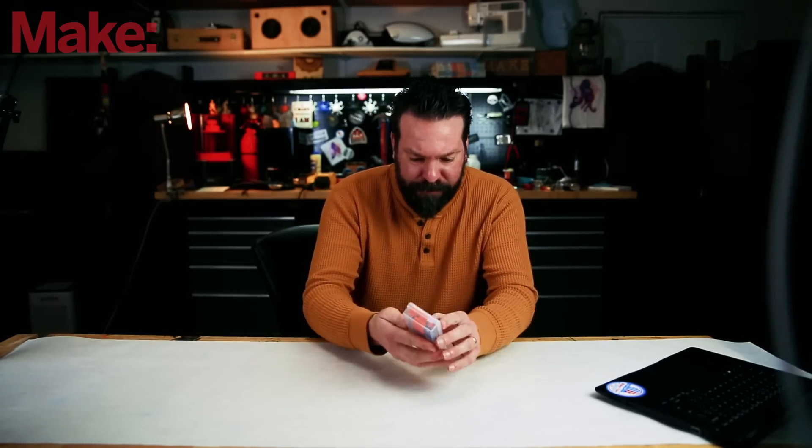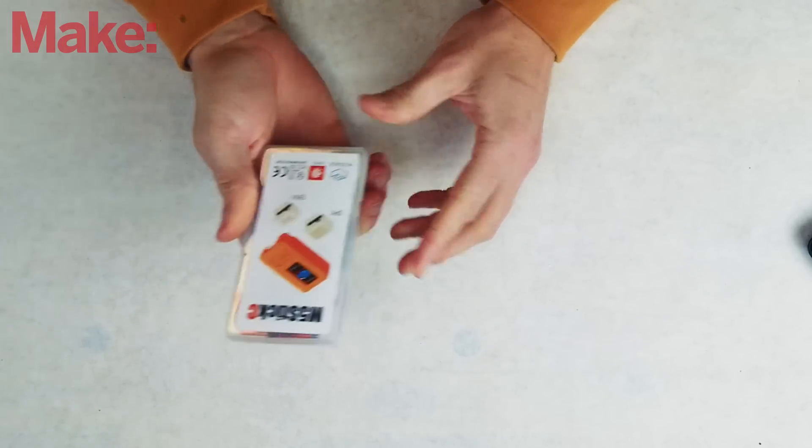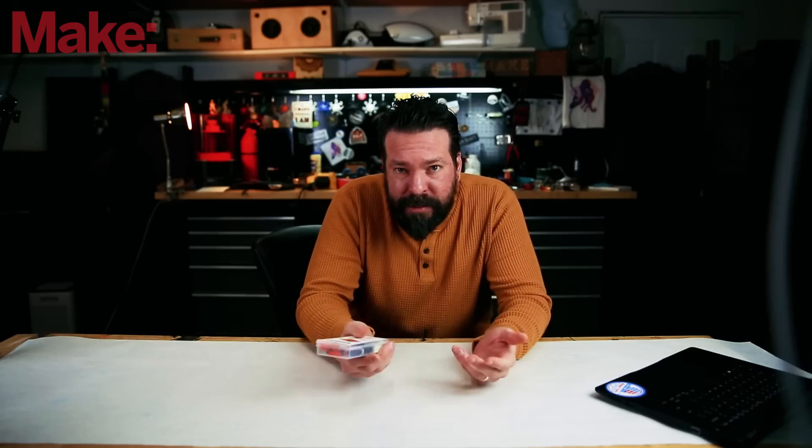Let's check this thing out. I've got the stats on their website pulled up here. Let's open it up and see what we've got. This is the M5 Stick C development kit. It's about 15 bucks on their site — it's kind of like a develop-your-own IoT watch kind of thing.